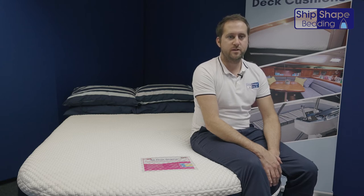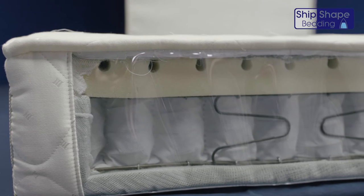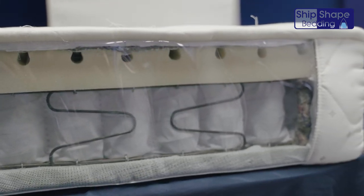Both mattresses are designed for superior support, ultimate comfort, and breathability. They both have a patent-pending two-and-a-half-inch breathable topper built in, which takes warm air away from the body and out through the breather panels on the outer walls of the mattress.